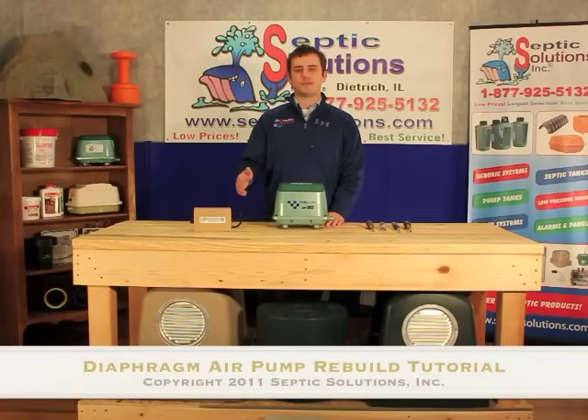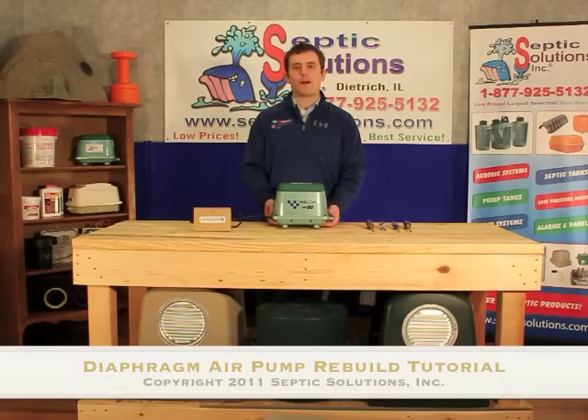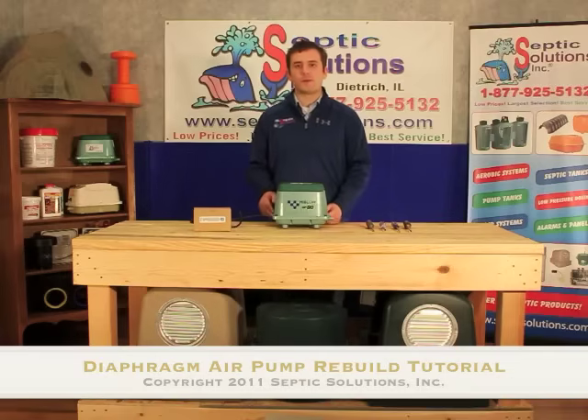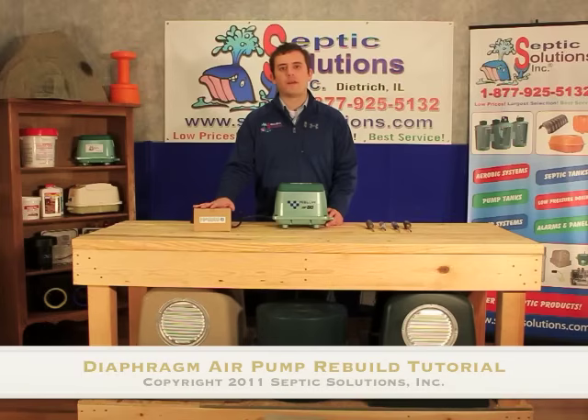Hi, this is Casey with Septic Solutions. Today we're going to discuss how to rebuild a diaphragm style air pump — in particular our High Blow HP 80 model. This is a process that's very simple; any homeowner can do it. No power tools necessary. All you need is a diaphragm repair kit from us here at Septic Solutions and you can get your septic system up and running again.